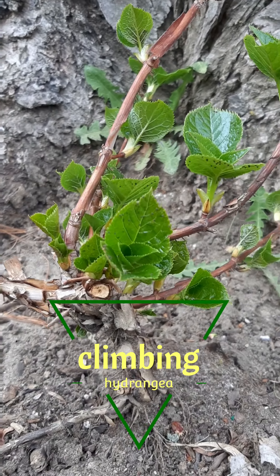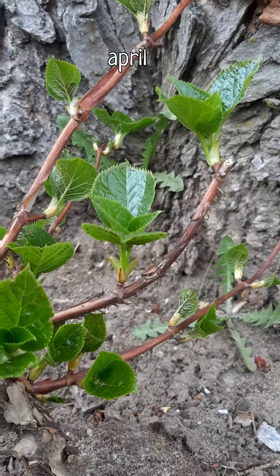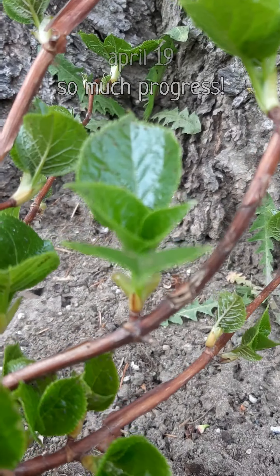In case you saw my climbing hydrangea pruning video, this is an update. Look how leafy it's gotten!